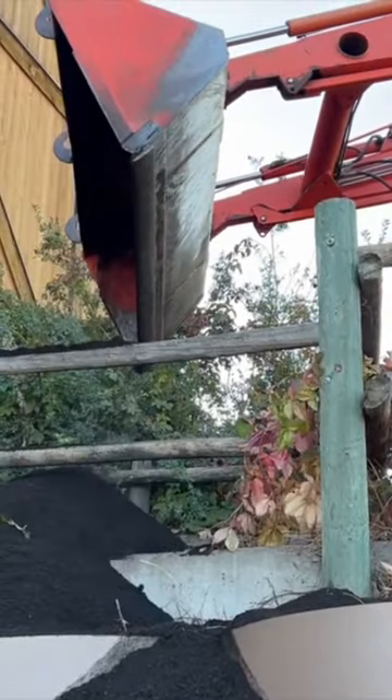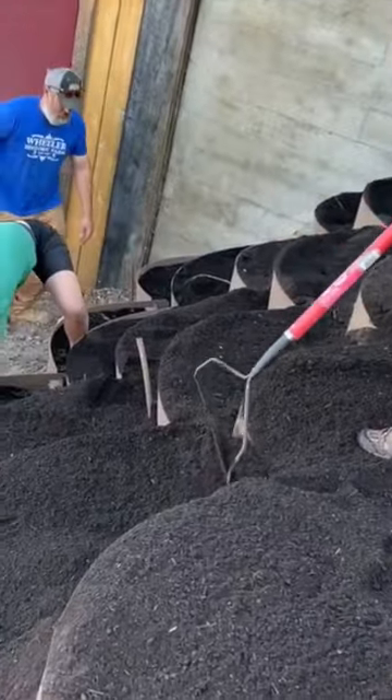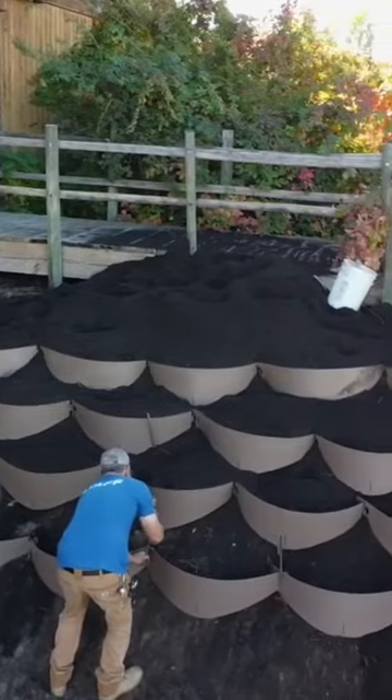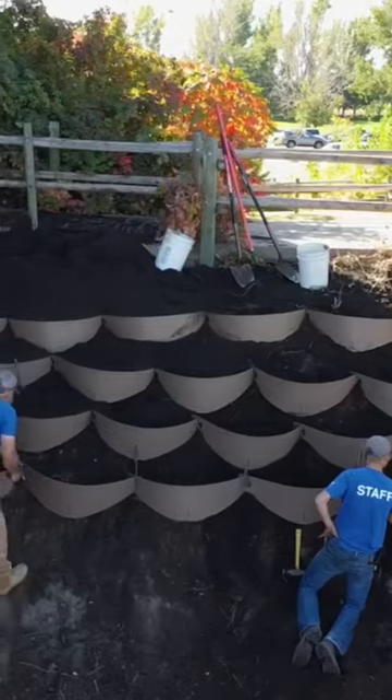We've been using a tractor with a front loader to dump the soil at the top so we can let gravity do all the work and backfill those dirt lockers with soil. And then once we install the bottom two rows, we're actually going to bring the tractor around front and dump the soil in to make our life a little bit easier.